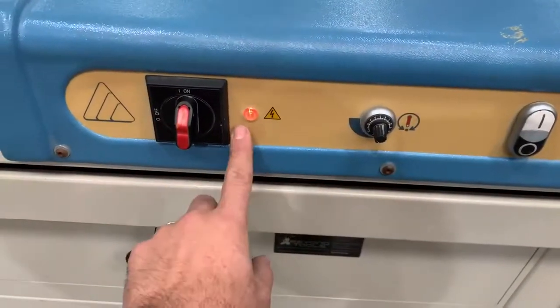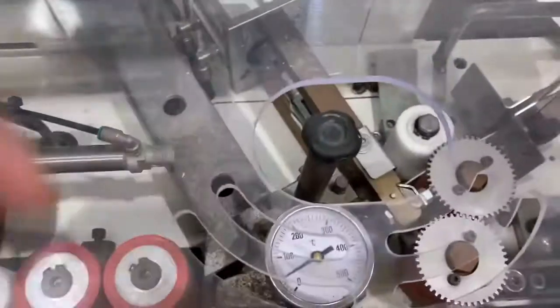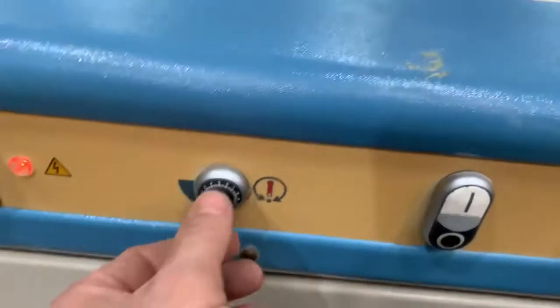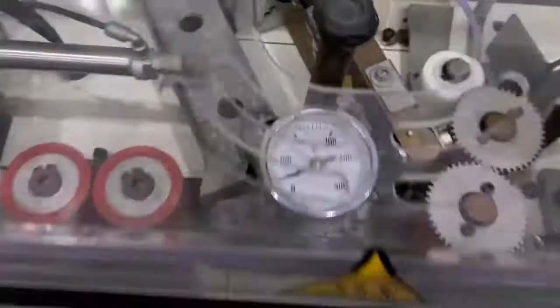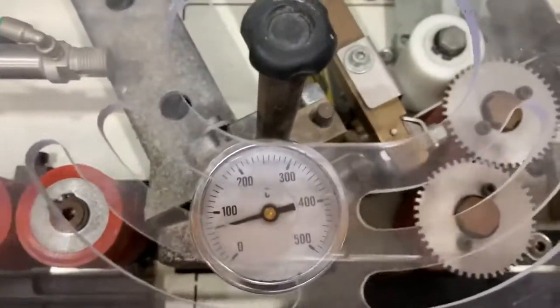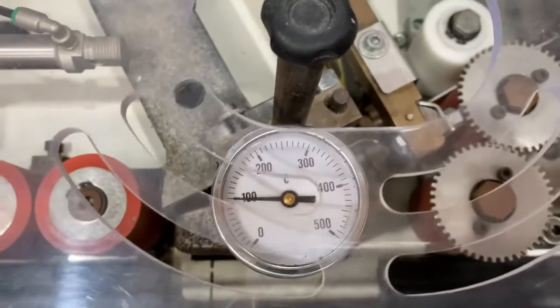When we turn it on, the light comes on and you'll hear the fan come on for the hot air gun — you can actually feel the air blowing out the back. Then if we turn this knob here you can hear a slight change of noise in the heat gun and it will start to heat up. For this pre-glued edge bander we generally run it about 325 in summer and 375 in the winter.